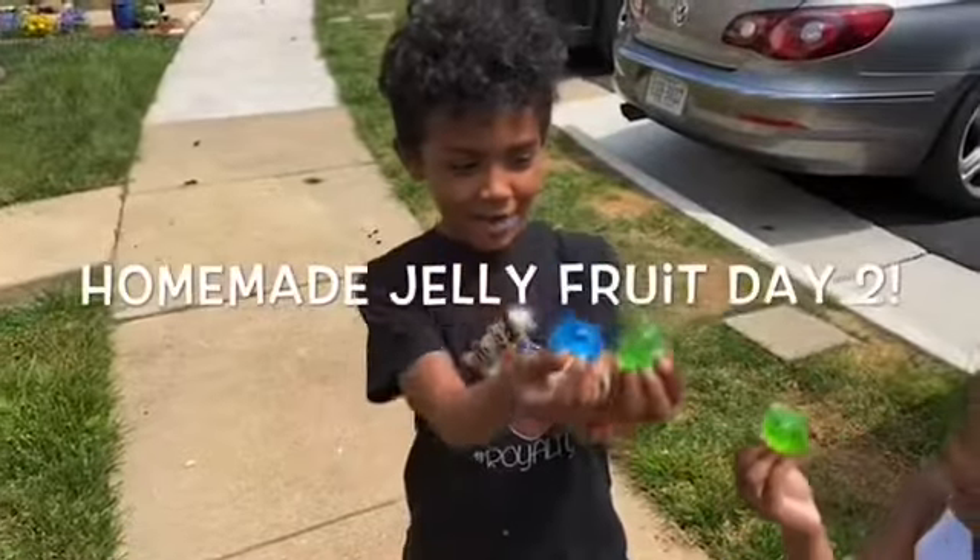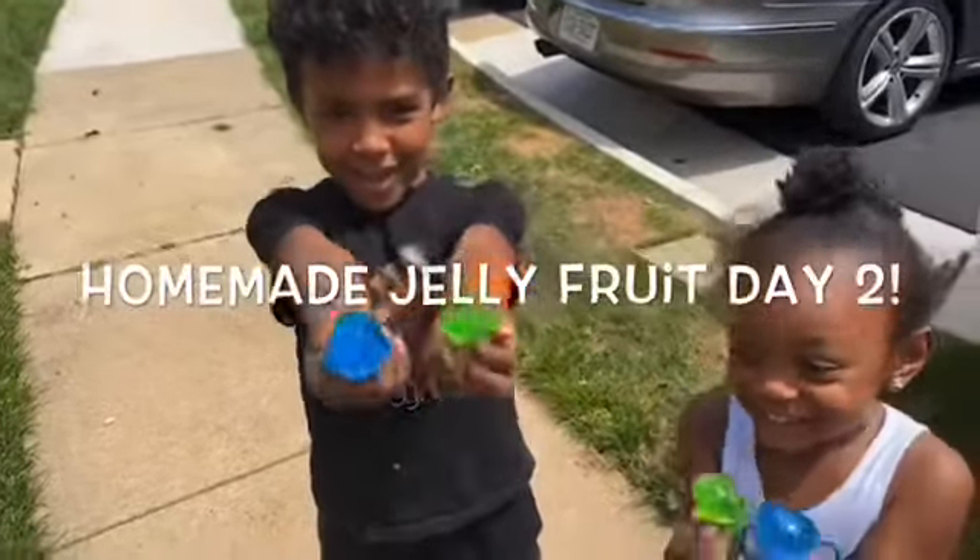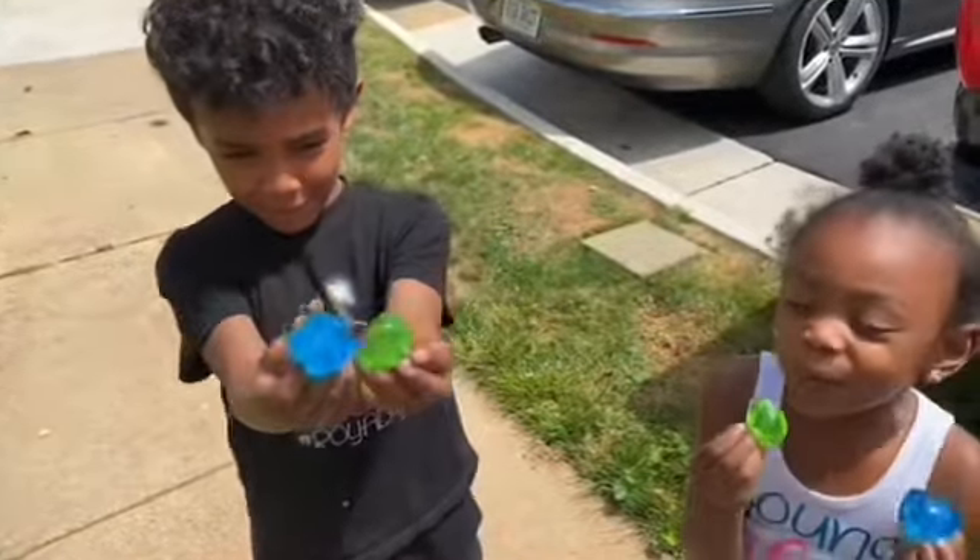Hi guys, we made our jellyfish. We're going to pop it. 3, 2, 1, go!